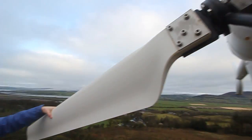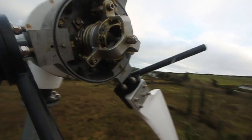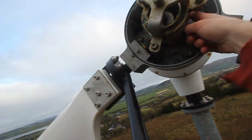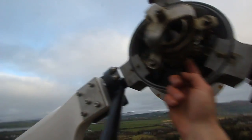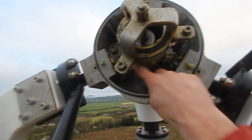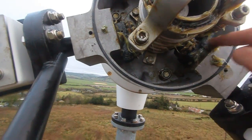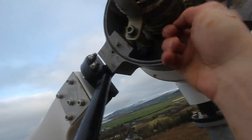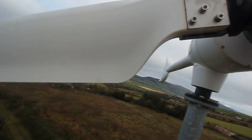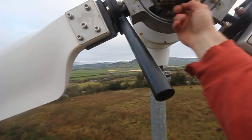Here we are in beautiful Donegal. Here is the pitch mechanism of the wind turbine — putting some grease on the shaft and the nipples here. Grease is coming from the pitch bearings, which is nice. A little more grease on the spring, so the turbine is ready for the upcoming storms.